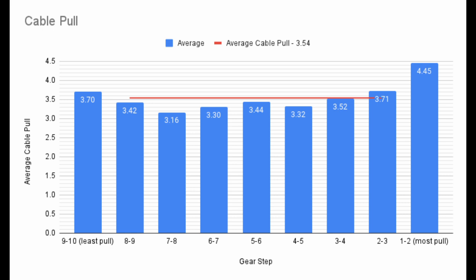We can also calculate an average cable pull. I averaged together the middle shifts, ignoring the first and last shifts. The end result is an average cable pull of 3.54mm.